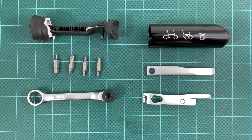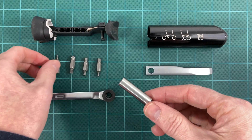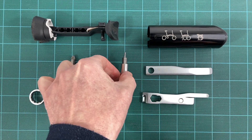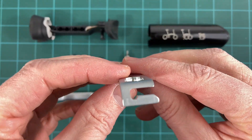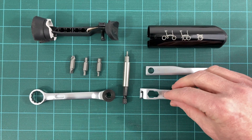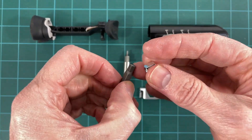Our suggestions for upgrades for the Brompton Toolkit version 2.0 — are you listening, Brompton? A dual-ended bit-compatible extender, though the challenge would be figuring out how to store it in the limited free space in the toolkit. Modify the 10 mm key bottom hook to convert it to a simple 3.2 mm spoke wrench. And include an 8 mm key for the left pedal.